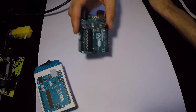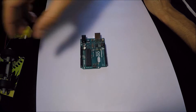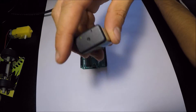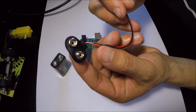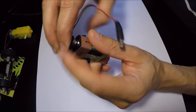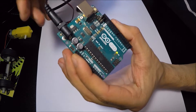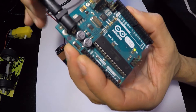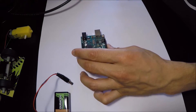Now, you need to power the Arduino. For that, I am going to use a 9V battery. To connect it to the Arduino, I will use a battery clip with a plug on the other end. You can easily connect it to your battery and plug it into the Arduino jack. On this jack, the Arduino can receive an input voltage recommended between 7 and 12 volts. And as you can see, the Arduino is working as we programmed.